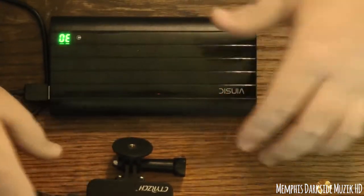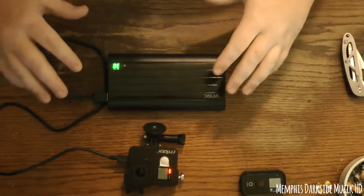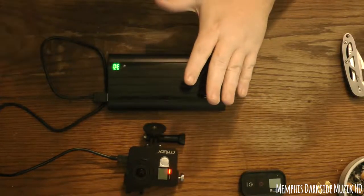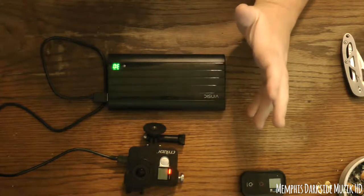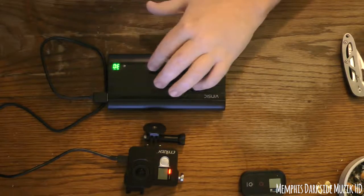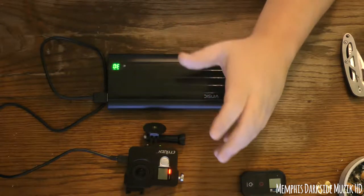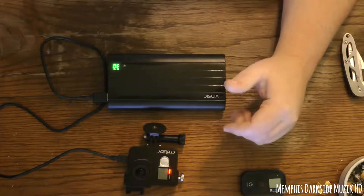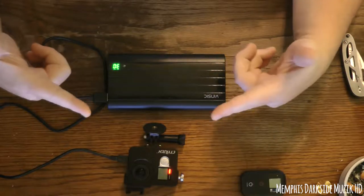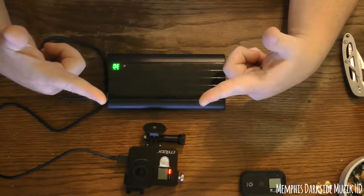Let y'all know how well this Vincic power bank holds up. For right now I'm going to go ahead and charge it and see how long it takes to charge up. Hope y'all enjoyed this unboxing, stay tuned for more unboxings. Tell my haters stay tuned — I'm Mr. Whitezilla, peace out and I'll see you in the next video.